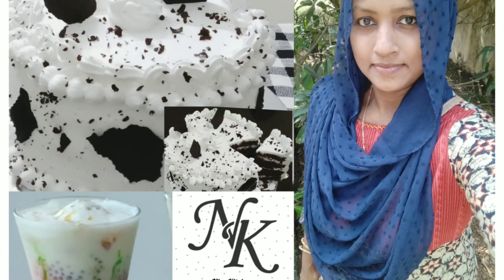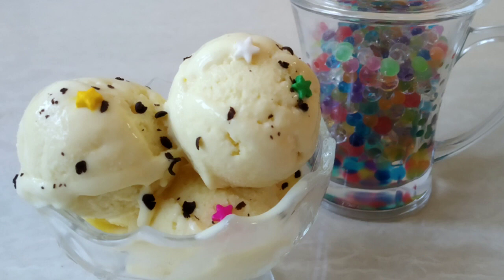Hi friends, welcome to Nice Kitchen. Today we are ready to eat ice cream. I always have ice cream in the store. I have a recipe for the taste of ice cream. I hope you will enjoy it.